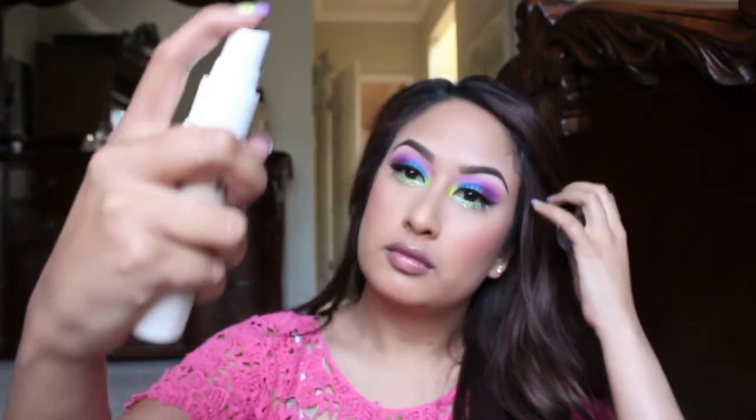Now I'm taking a L'Oreal lip cream, or butter, whatever they're called, and applying that to my lips. This is just a nude color — I wanted to keep it pretty nude since my eyes are pretty much bam, in your face. After you apply that, I'm going to take some makeup setting spray and set all of my makeup, and that completes the look.